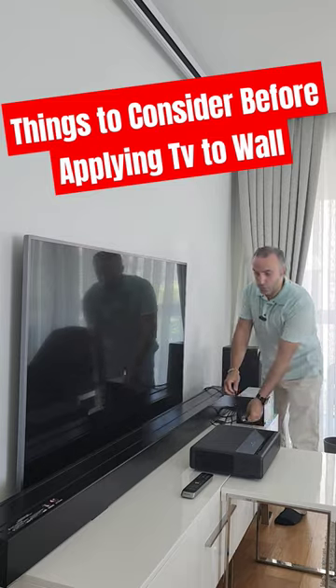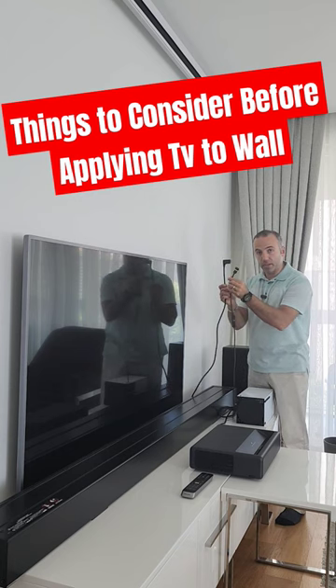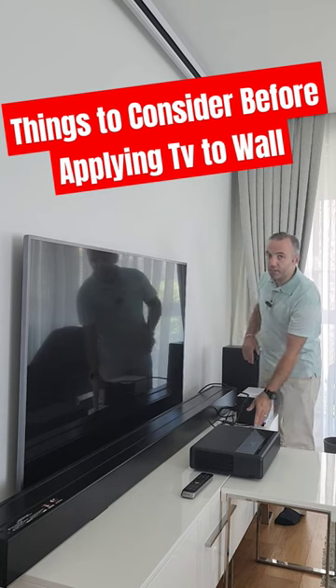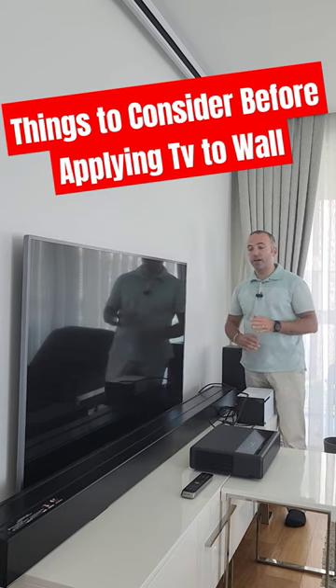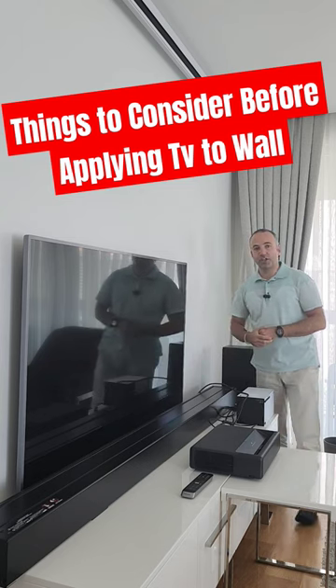The last and most important part is 90-degree cables, both for the power and the HDMI. If you buy them in advance you'll have an easy installation procedure. Otherwise you'll have problems with straight cables, both for the power and the HDMI.